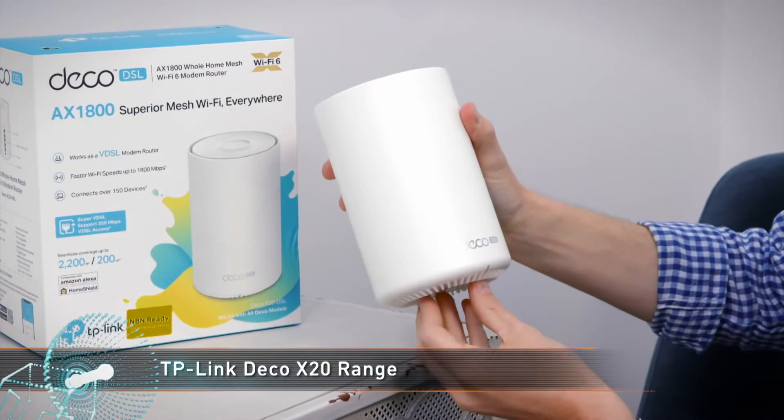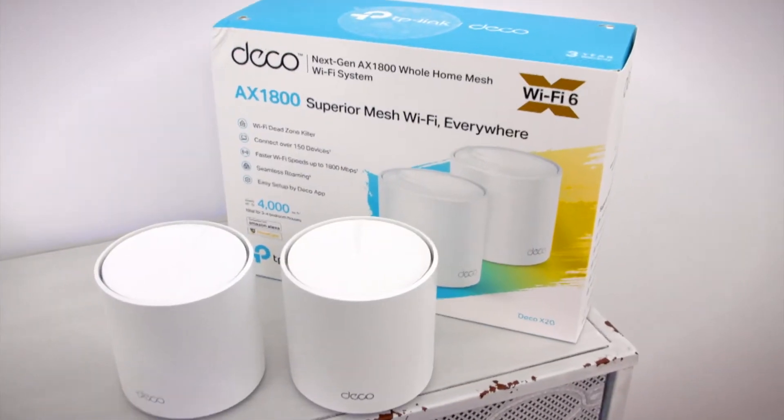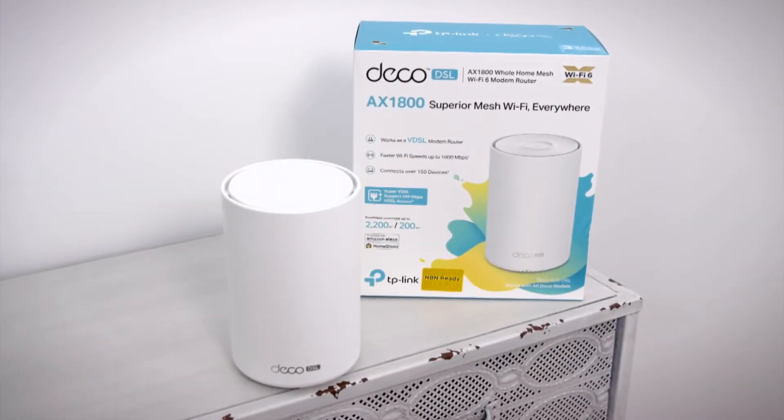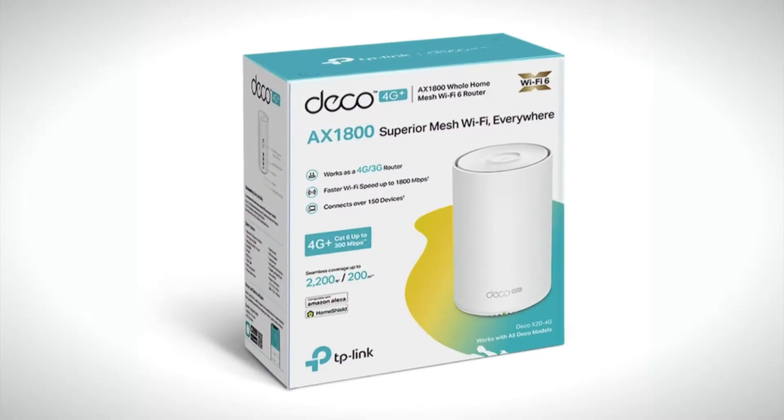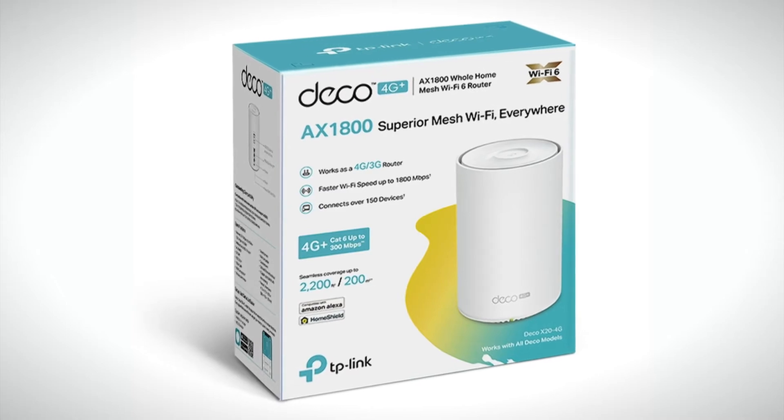The Deco X20 range consists of three models of whole home mesh Wi-Fi 6 products. There is the Deco X20, the Deco X20 DSL model for DSL connections, and the Deco X20 4G which only requires a SIM card to provide internet.